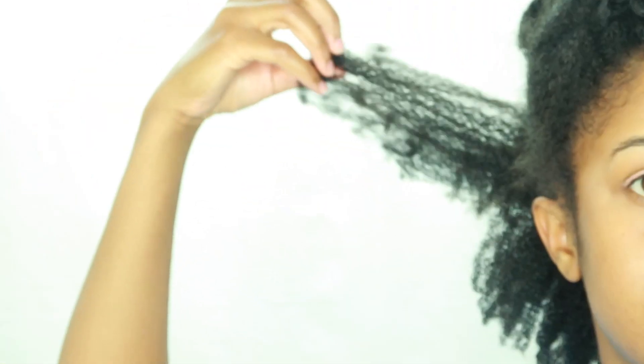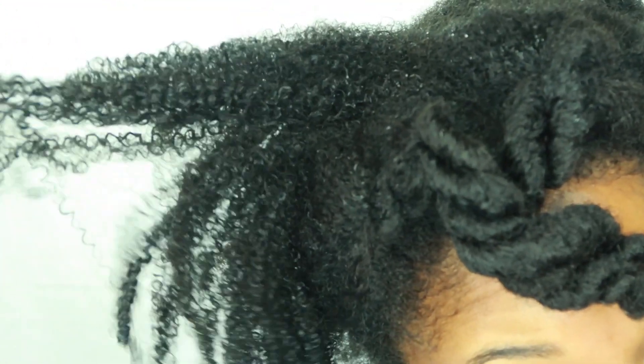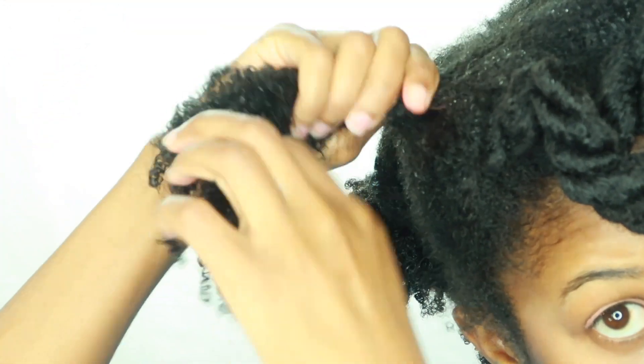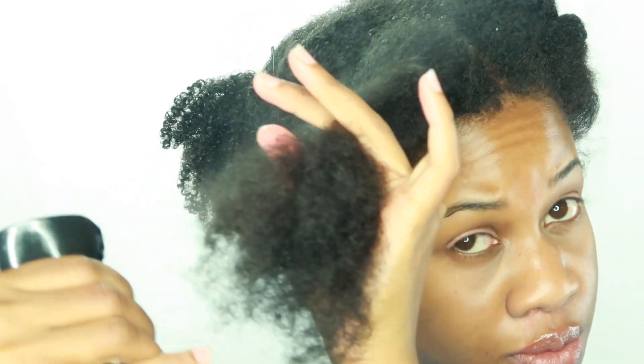I start off in big sections but then go back and focus on smaller sections. I was told by another YouTuber not to use too much of the curling custard as it will cause flakes, so I was very careful not to use a ton of it on my strands. After doing each section, I twist my roots up and pin them down with a bobby pin.